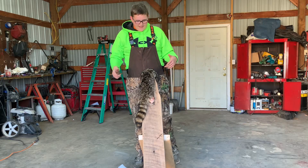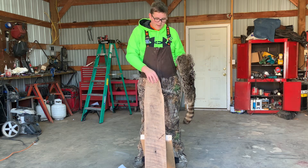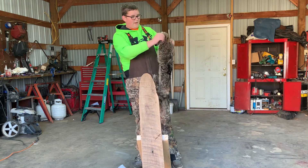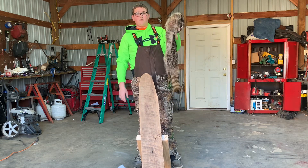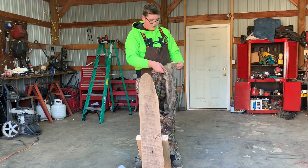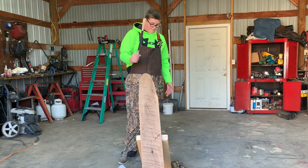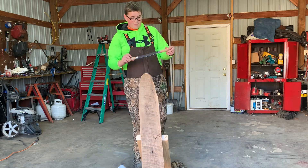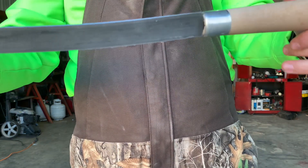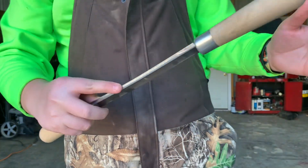Welcome back to Midwest Pursuit Taxidermy. Today we got a raccoon — I just built this fleshing beam a few minutes ago and I've never done a coon before, so we're going to try to flesh it out and see how it goes. I got the cheapest fleshing knife on the market, pretty much — I think it was like 20 bucks. Me and my grandpa just put an edge on it. We got our cutting side and our pushing side, from what I've seen on YouTube.